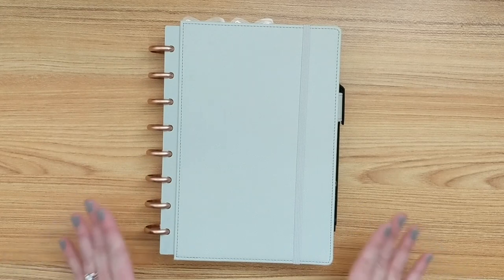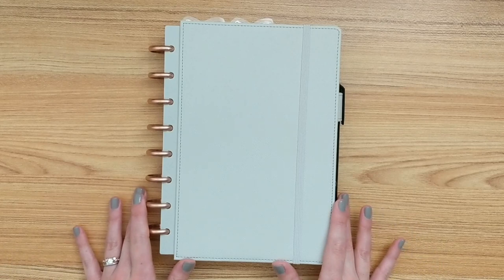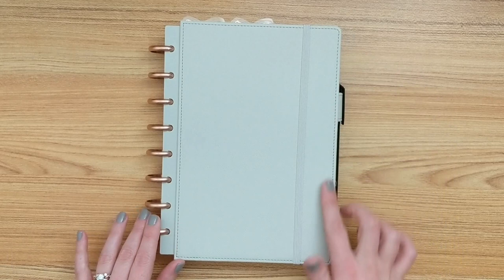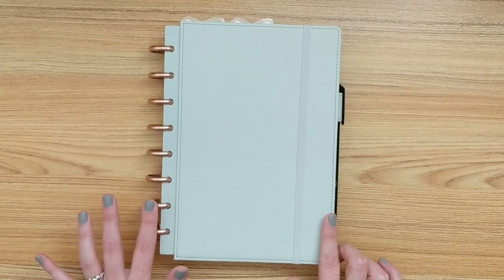Hey everyone! Welcome to The Decorative Den. My name's Charity and I'm so happy you're here. The Decorative Den is a look inside my craft room, and today I have for you a flip through of my spring setup for my A5 disc-bound planner.